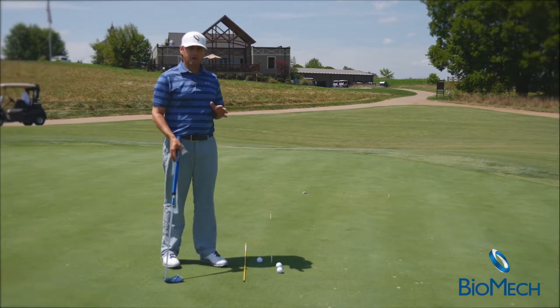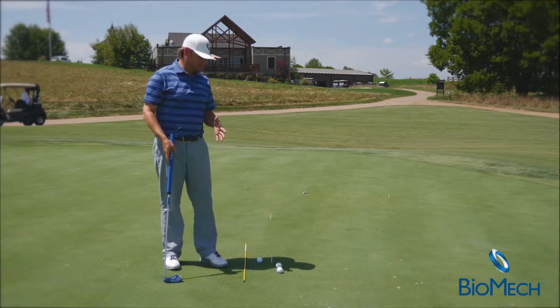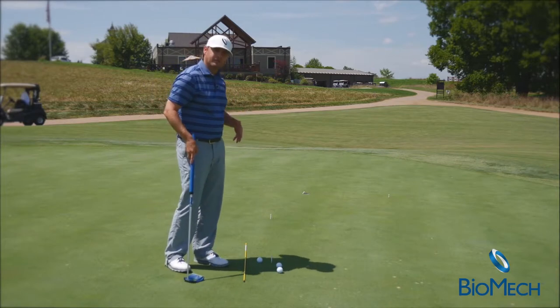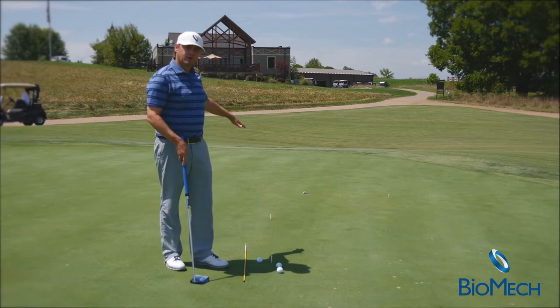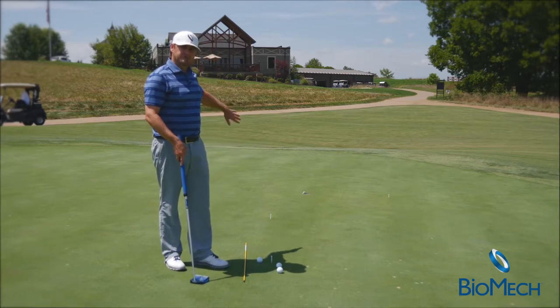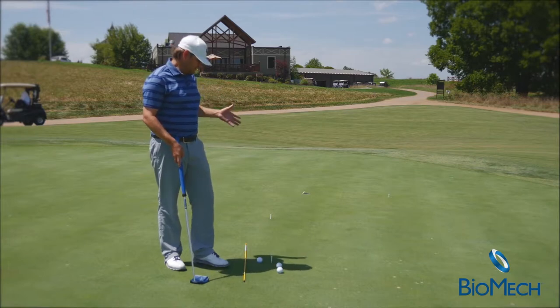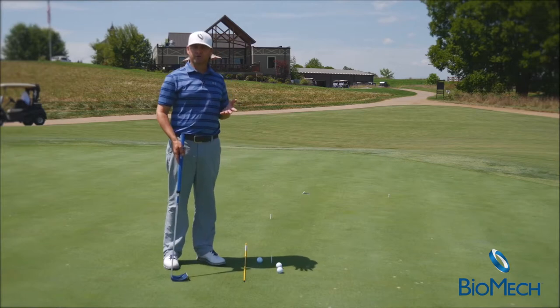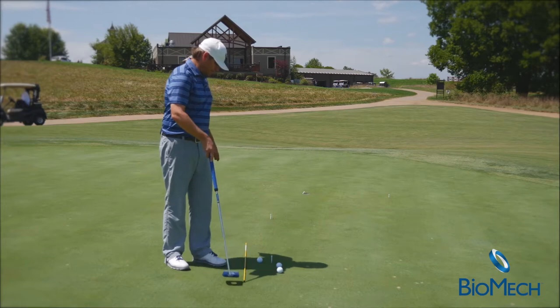This serves two different purposes. First, you're working on reading your line, but you're also working on your speed. You can be a little more aggressive, hug the tee and get it to go in, or go a little more above the tee and have it come in at a softer pace. Depending on the speed of greens or what kind of putter you are, this drill allows for that.